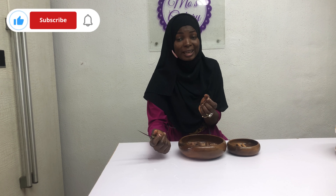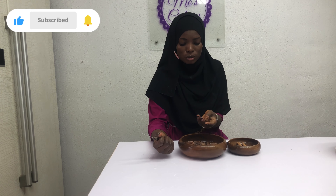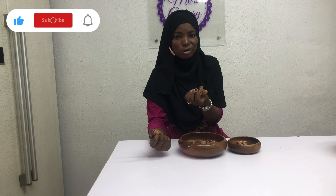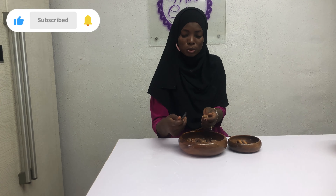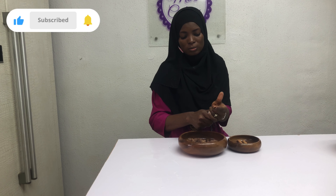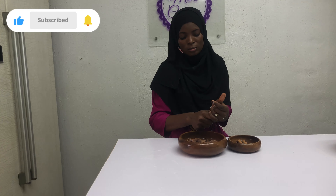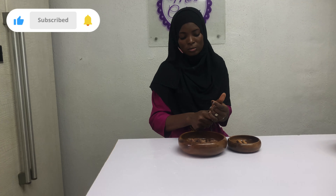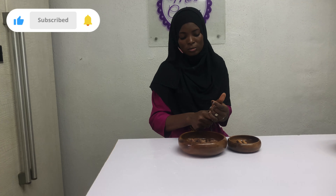Here is how to pit the date. The thing with dates is that there are some that are very hard, there are some that are soft in the middle, and there are some that are very, very soft. So this one is not so soft and not so hard. So I'm going to use a kitchen knife to just cut through.